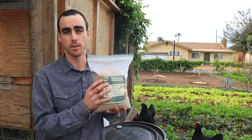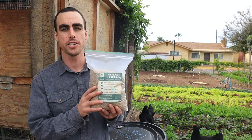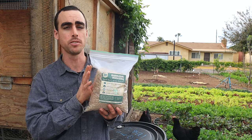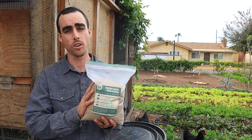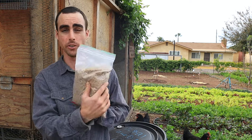Hey everybody, welcome back to another Nature's Always Right episode. My name is Stephen and I'm here to show you guys natural farming methods that you can use at home, a market garden, or your farm. Today is a really great topic. One of my favorite inputs is bokashi. If you don't know what bokashi is, I have a whole in-depth video all about what it is and how to use it specifically for bokashi composting. But there are many other ways you can use this, so today's video is all about the seven different ways you can use bokashi grain.